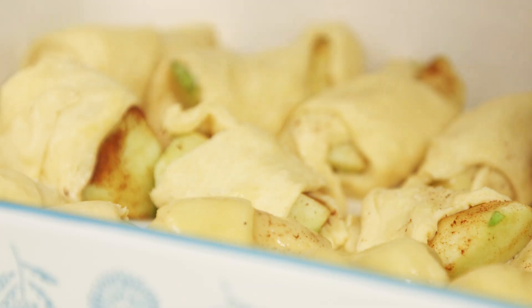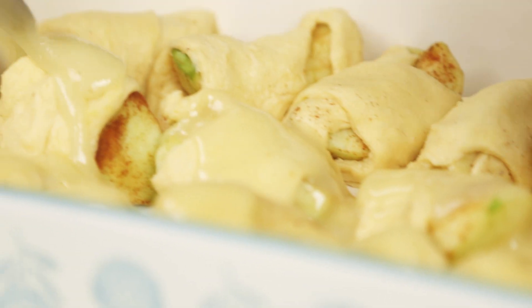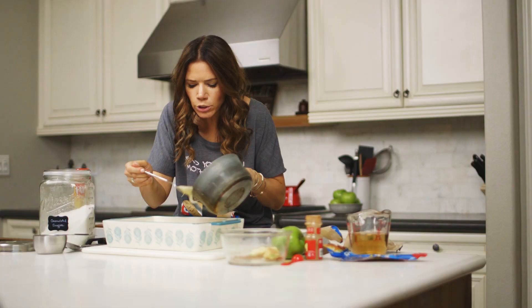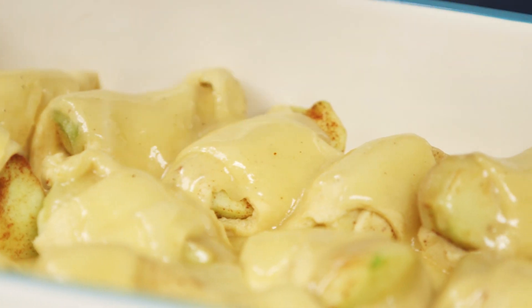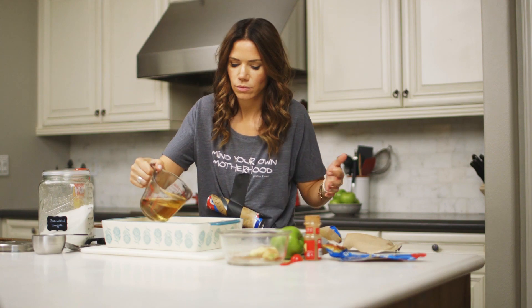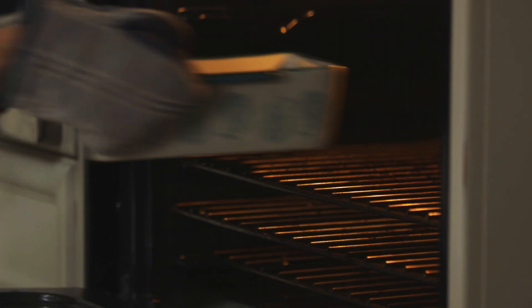It looks like soup. Like a butter soup. Just add some veggies and I bet it's really healthy. We're gonna grab our apples and spoon this on. An apple a day keeps the doctor away — there's a lot of apples in here. It's like putting a little blanket on them, getting them all cozy. And then the last step: we're going to pour one and a quarter cup — or ten ounces — of ginger ale inside the pan. Then we're gonna bake these in a preheated 350 degree oven for 40 minutes uncovered.